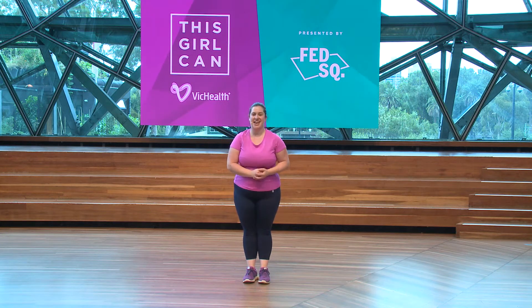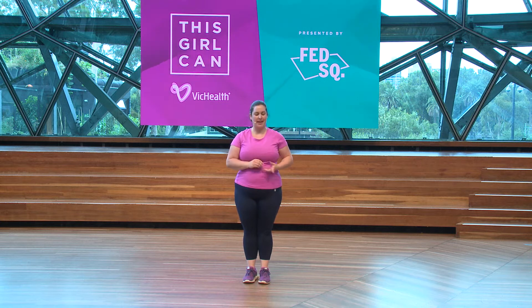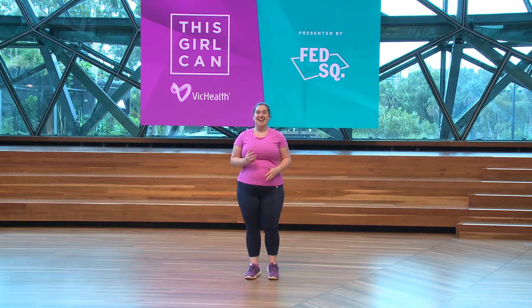Welcome! My name is Natasha and I'm a qualified personal trainer. Come join me in this workout where we get up and off the floor and do a couple of push-ups in the meantime. Let's get started.